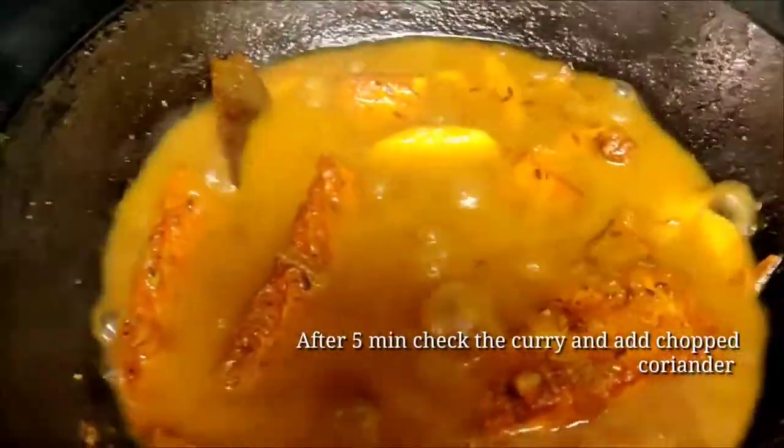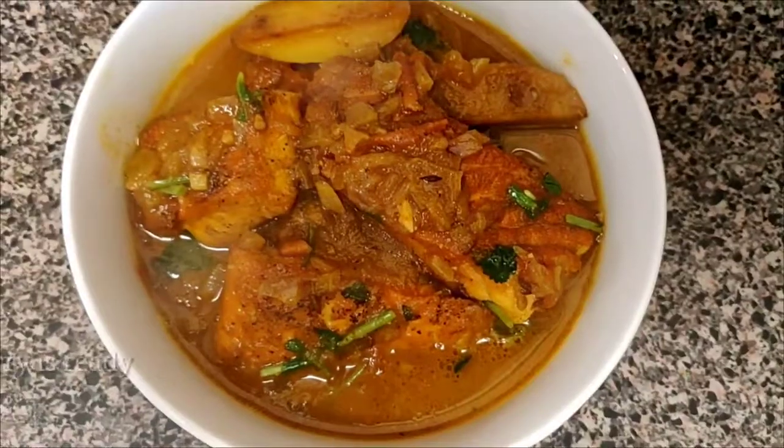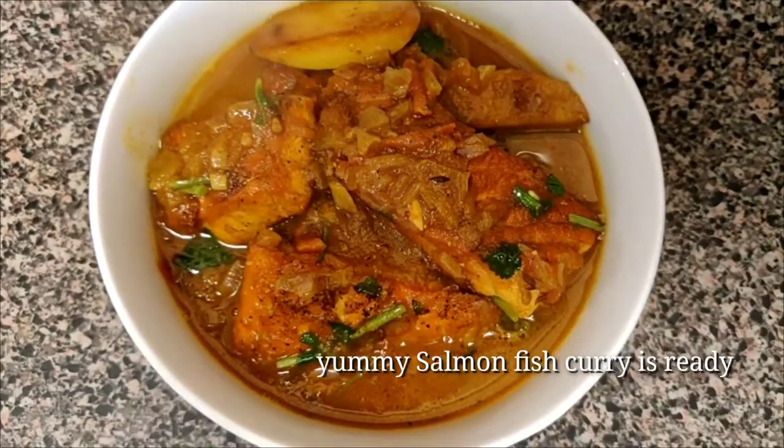Garnish with chopped coriander. Our salmon fish curry is ready to serve. This goes very well with hot rice.